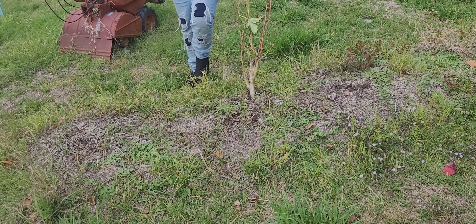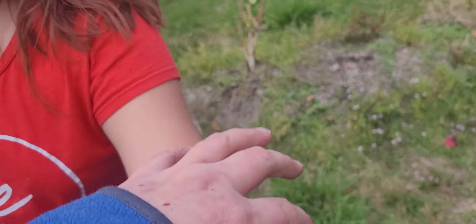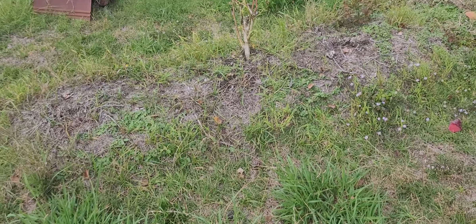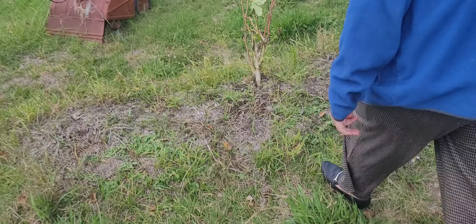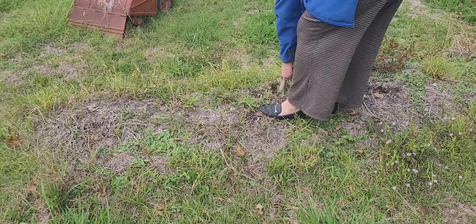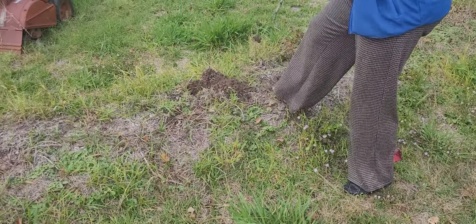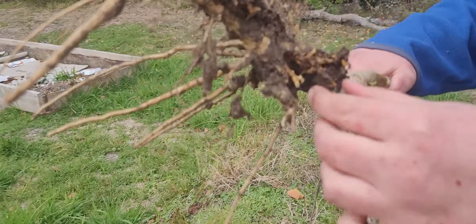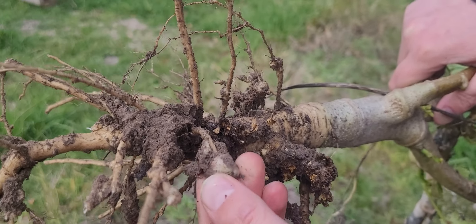I can't get it. All right, want me to try? Sure, I'll hold the phone. Okay, you hold the phone, but hold it like this. That way we're not accidentally getting other people's houses in the frame. Look at the roots. It looks like something's eating the roots. Can you get up close to that? It looks like something's eating the roots. There's a lot of nematodes in the roots.